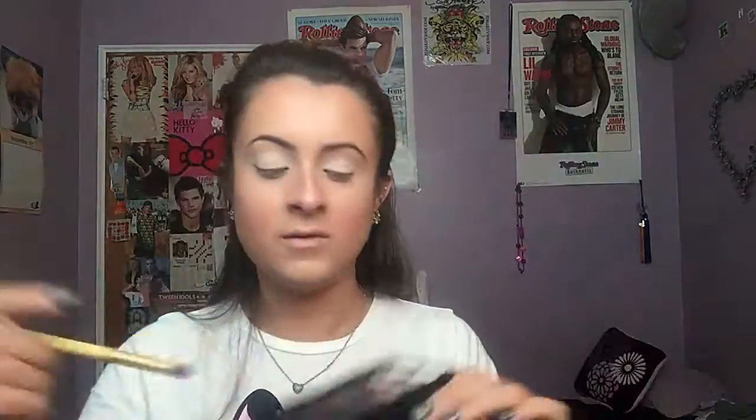Today I'll be using my Maybelline The Rock Nudes Palette. With a fluffy dome brush, I'm going to go in with a gray color and put it all in my crease.